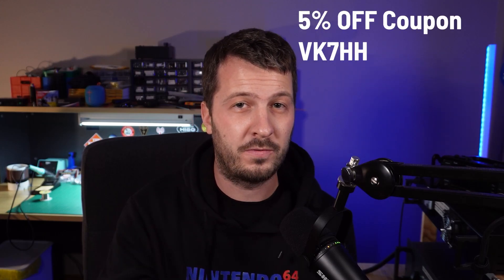You can buy directly from Messi and Poloni's website — there's a link in the description below. If you want 5% off your order, you can use the coupon code VK7HH — my call sign — in the checkout and you will get 5% off your order.